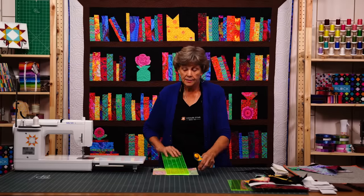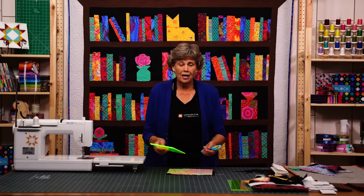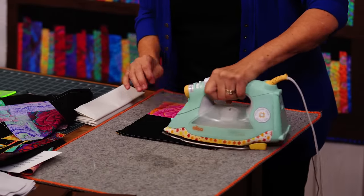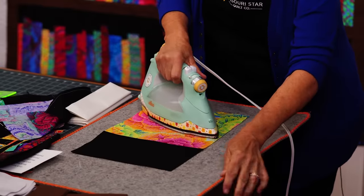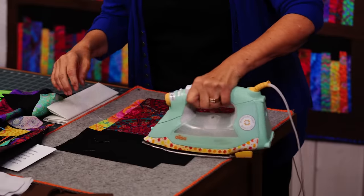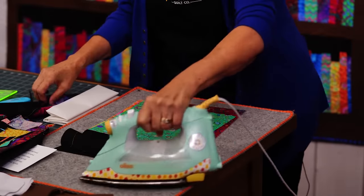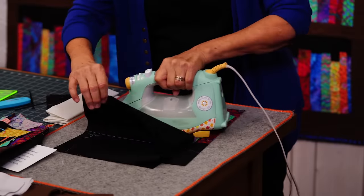I feel like there is some waste in this bookcase quilt because of the nature of how we're going to do it, but the outcome is so worth it — it just looks so darling. We're going to iron them back. Set your seam and then roll it back — we want our seam to stay to the dark side. When you're putting black fabric you don't want it to show through your other fabric. Set your seam and roll that back.